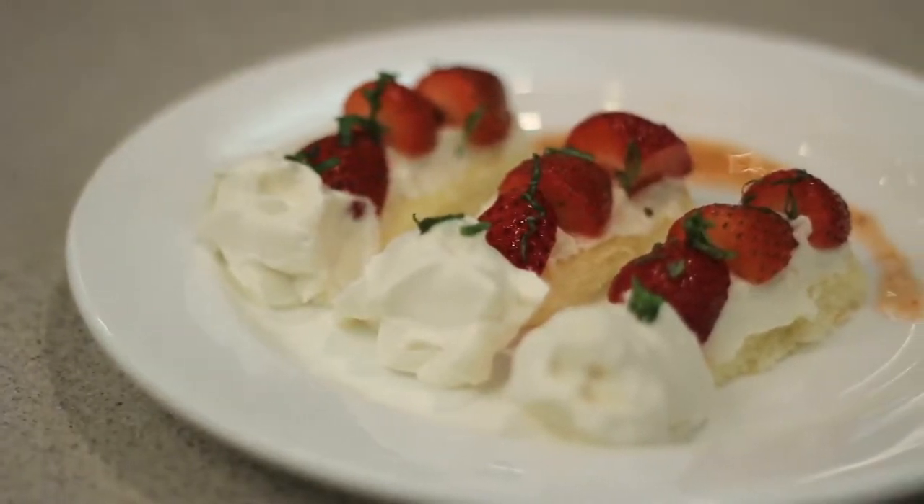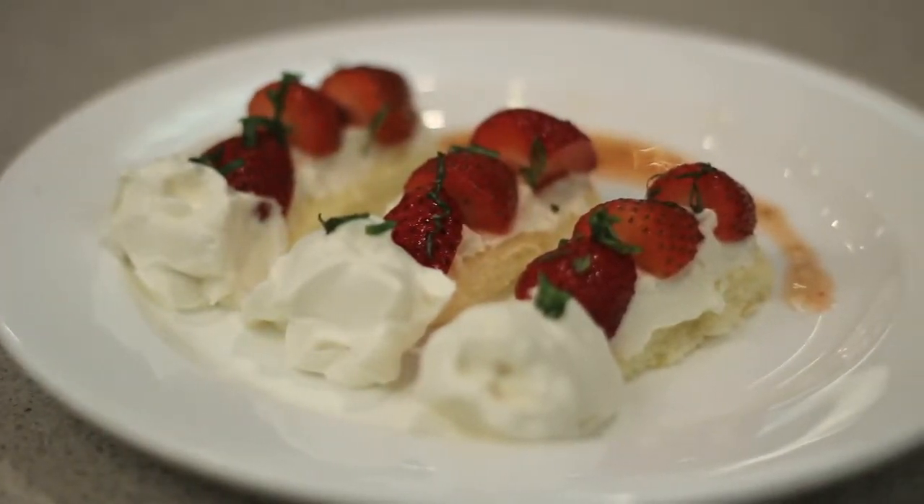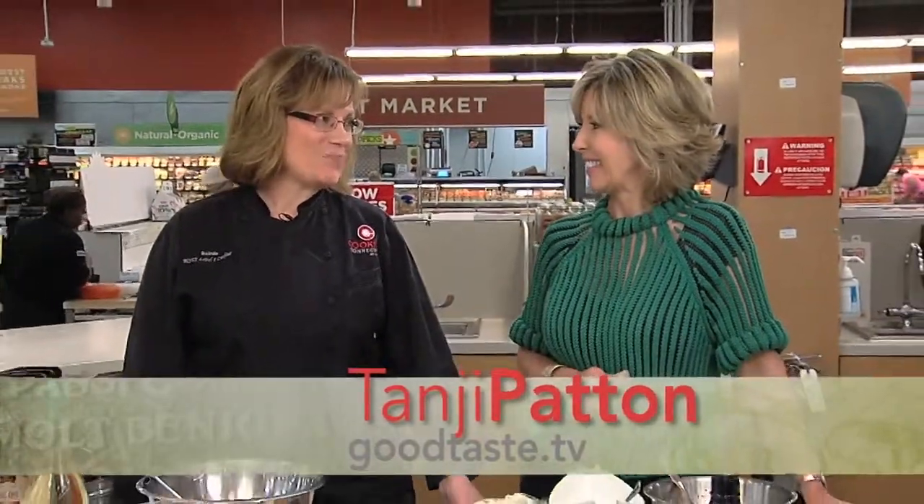The flavors of summer — fresh, bright, and oh so good. We are making a fun dish today: Nachimana shortcake. It's oh la la yummy. Always good stuff at the Cooking Connections H-E-B with our chef Belinda.